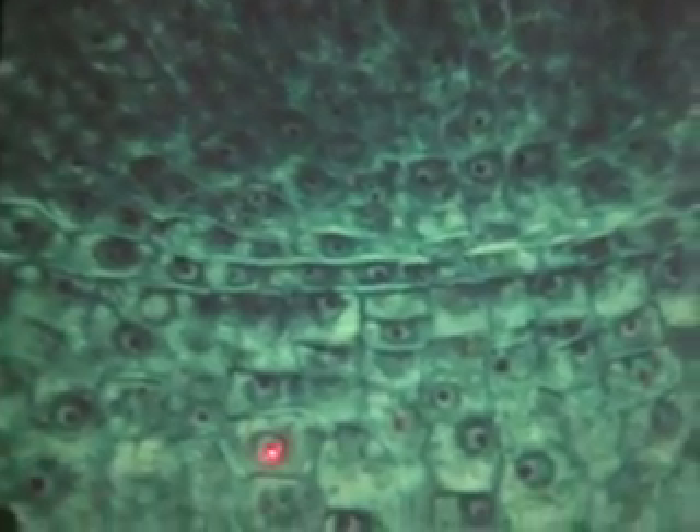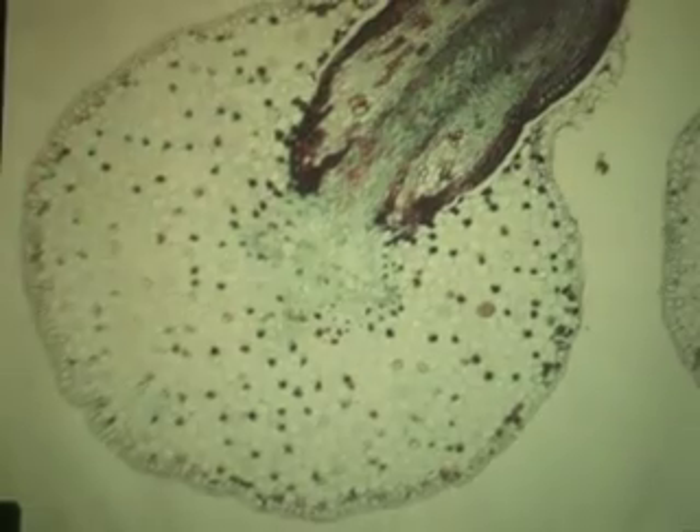See, that's one cell. That's the nucleus, and the red dot is the nucleolus. And there's the meristem area. Now if you go up a little bit higher, you notice the cells are elongated, right? You're in the zone of elongation of the root.